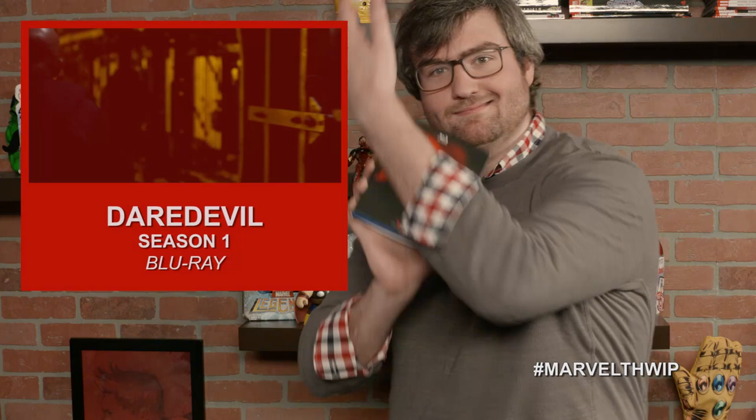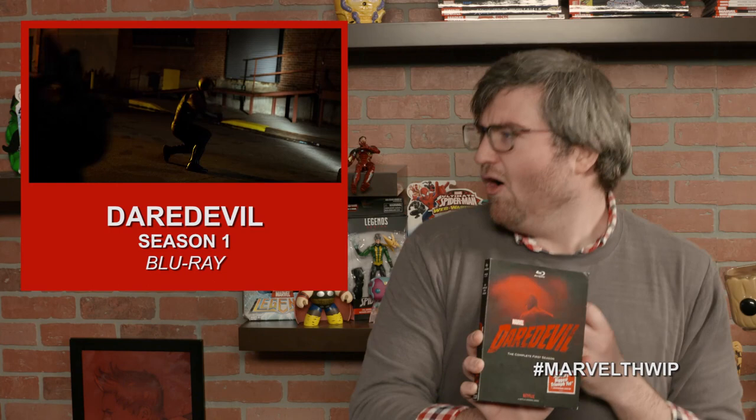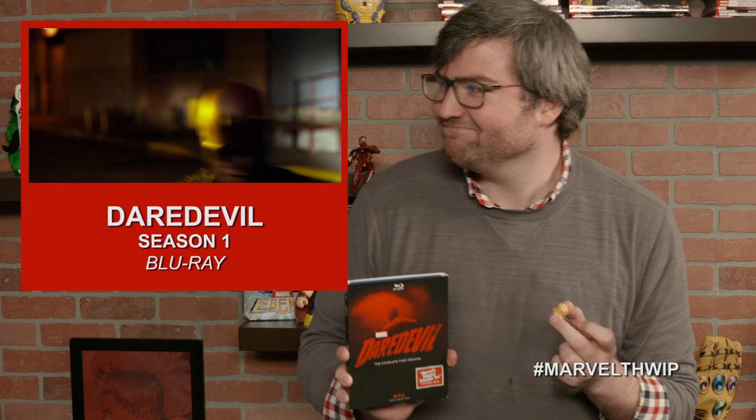Our next holiday gift is to watch. Devon is modeling Marvel's Daredevil Season 1 Blu-ray, including all 13 episodes of the hit Netflix original series. Featuring Matt Murdock — attorney by day, vigilante by night — taking on Kingpin, Wilson Fisk, to protect his neighborhood of Hell's Kitchen. Get it in stores now.